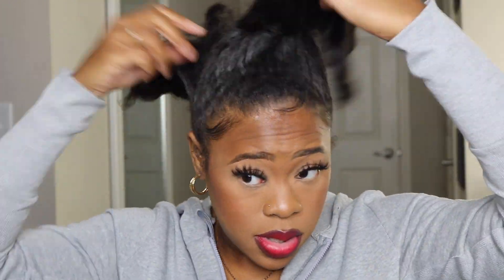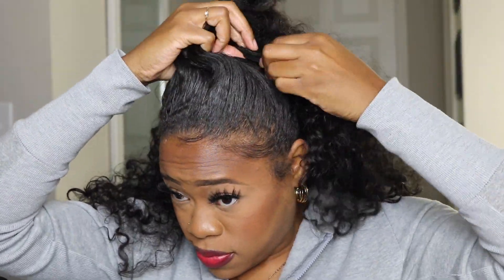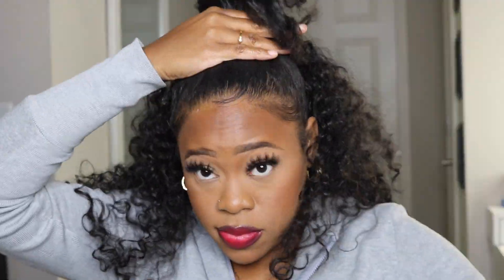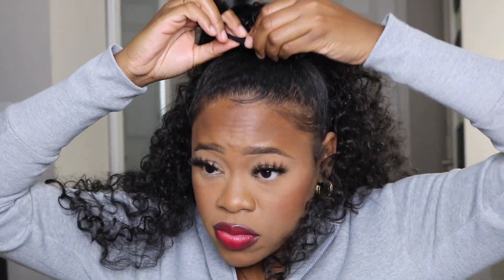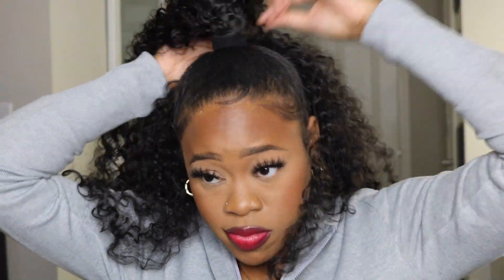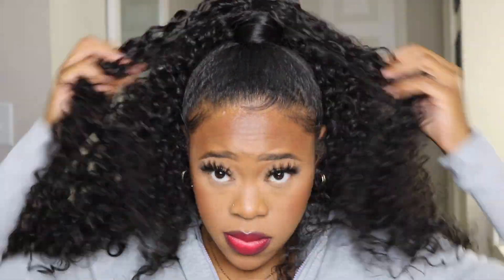The next style I'm gonna show y'all is the half up half down do. This is giving me super big hair vibes. This is like really, really big. I zoomed out so y'all can see how long it is as well. It is big hair vibes but still cute — you just got to want a lot of hair on your head and your neck in order to rock this style.